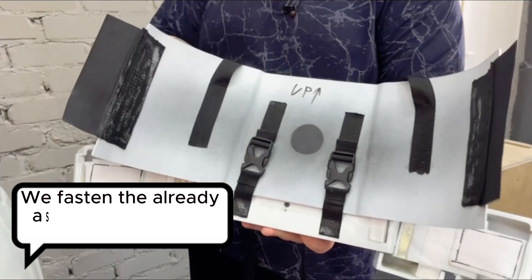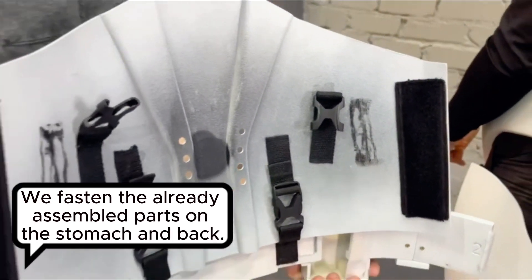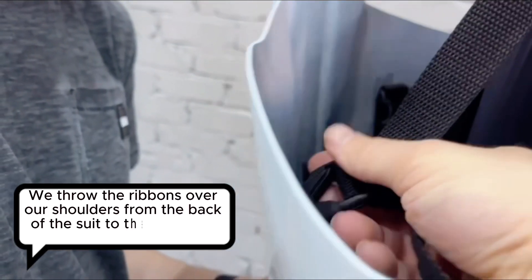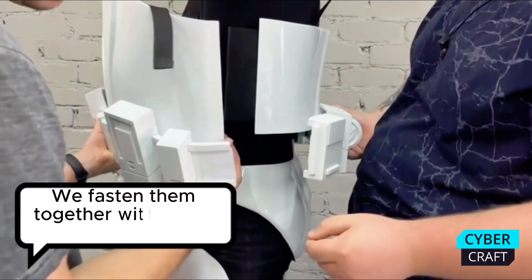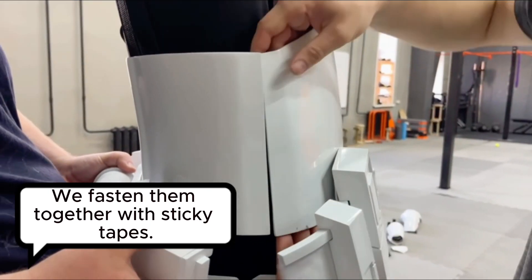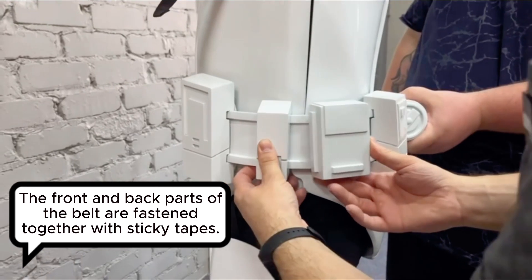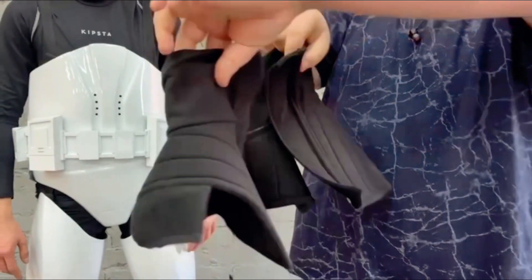We fasten the already assembled parts on the stomach and back. We throw the ribbons over our shoulders from the back of the suit to the front and fasten them with fosdex. We fasten them together with sticky tapes. The front and back parts of the belt are fastened together with sticky tapes. We adjust all the worn parts of the suit so that it stays well on you.